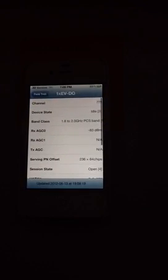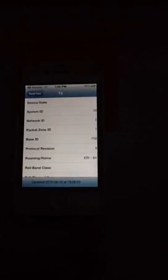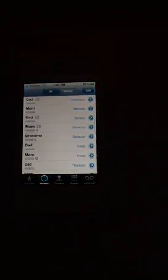It'll just say 'Field Test.' Nothing exciting, but it's a page with information about your antenna bands, network ID, base ID — stuff like that. You can still pull down your notification center while you're in it. To get out, just press the home button. This call will not show up in your recent calls either.